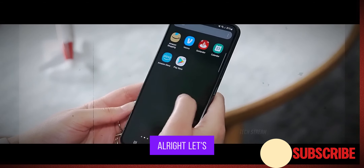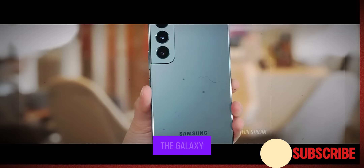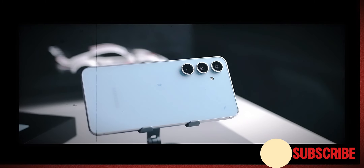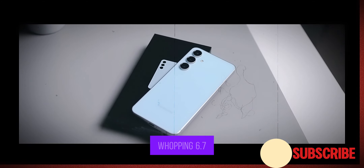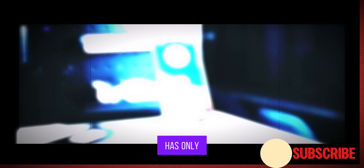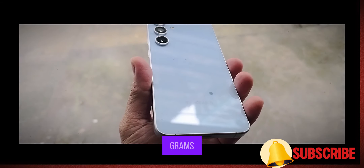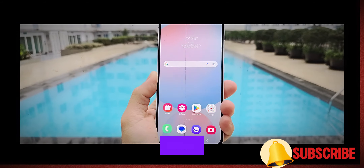Let's talk about what caught my attention first — the size. The Galaxy S24 FE is noticeably bigger than its predecessor, the S23 FE. We are talking a jump from a 6.4 inch display to a whopping 6.7 inches. But here's the crazy part — the weight has only gone up by 4 grams. Kudos to Samsung for keeping things light while delivering a larger display.